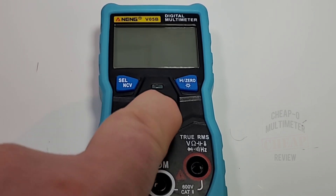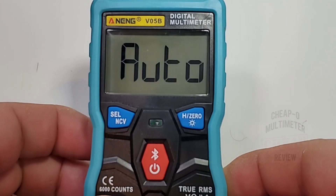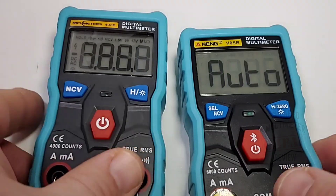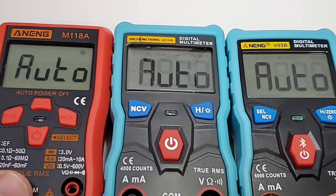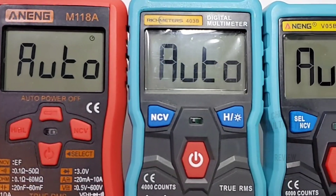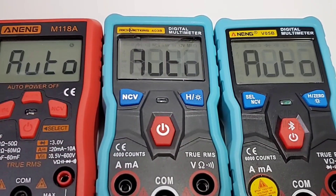To start the Anning, hold the power button for two seconds and it boots instantly in auto mode. In auto mode, look at that screen — not bad looking at all. Pulling out the Rich Meters for a side-by-side: identical screens. The M118A has a slightly smaller font but generally looks pretty similar right across the board.